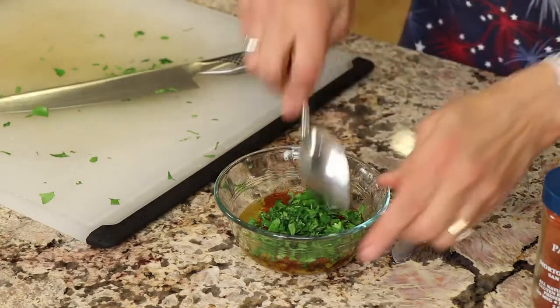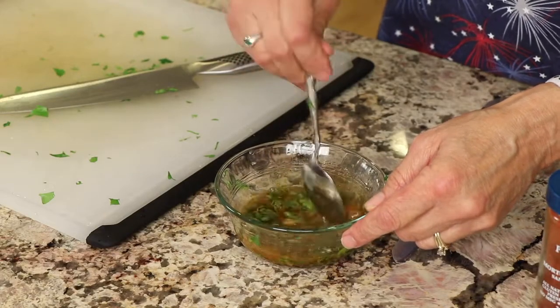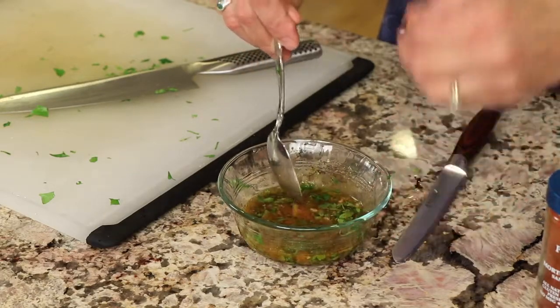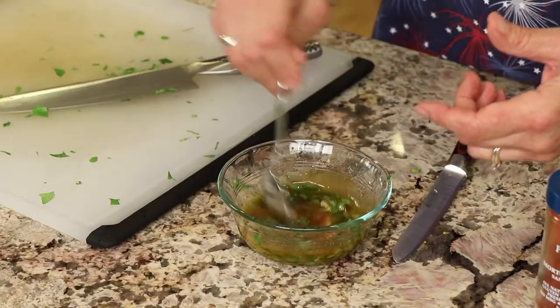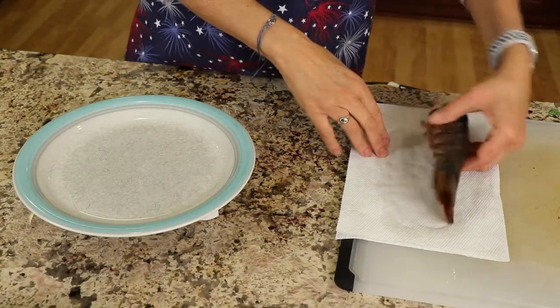Stir it all up. If it starts to cool it might firm up on you, but you can always reheat it in the microwave. Let that sit and let those flavors infuse — it's going to be incredible. You can always taste it; let me do a little taste test to see if we need to adjust any flavors. Fantastic — now we're going to move on to the lobster.